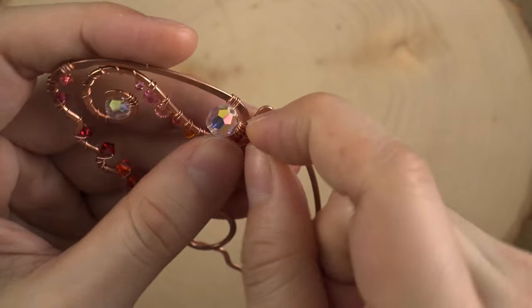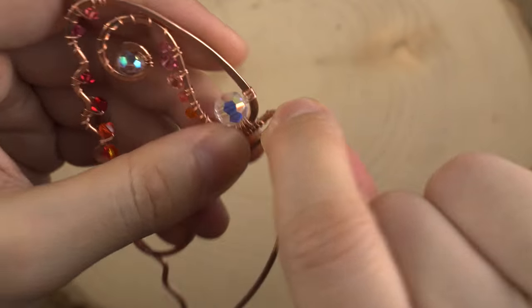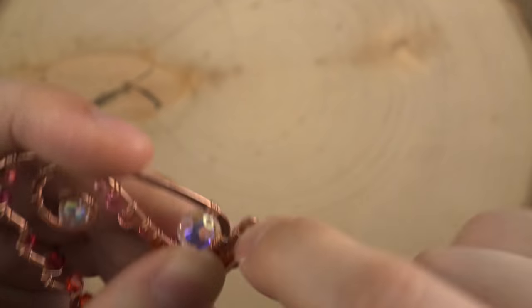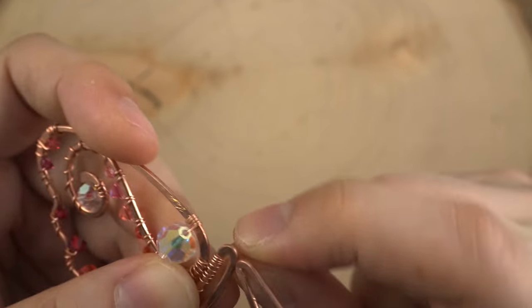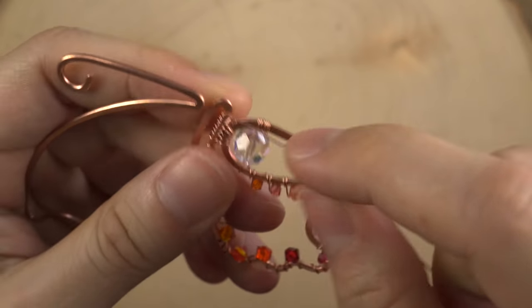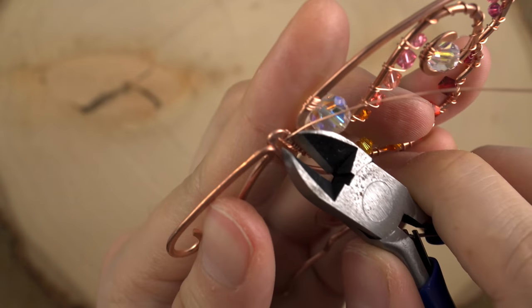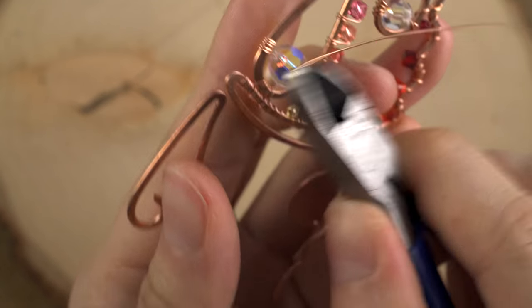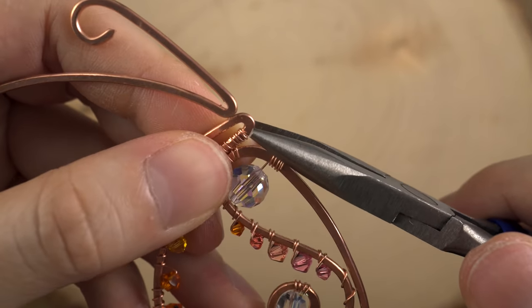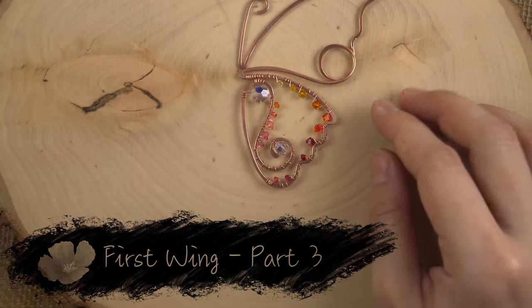Anytime we have a weave like this, you can pull pretty tight because there are no crystals in danger. Now we're going to do a finishing wrap here — about four or five coils. Then we're going to snip there, leaving a little bit of length so that we can press this down. Alright, very nice.